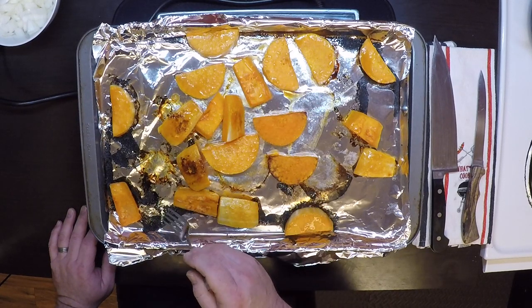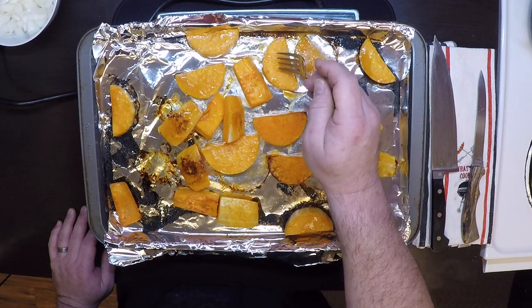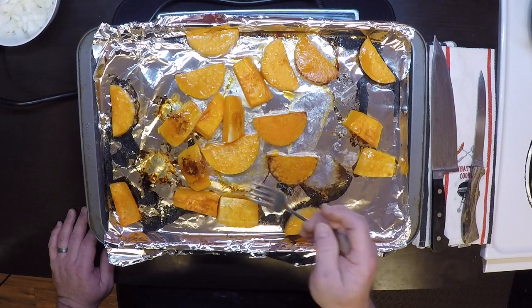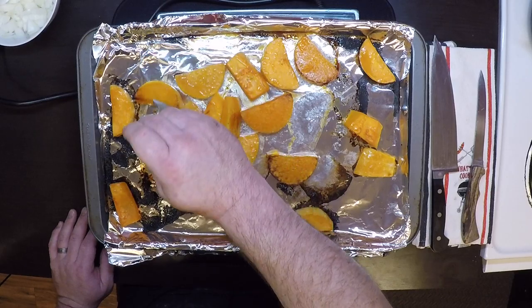You can see all this stuff that's burned on here is why you want to put foil or a silicone pad or something down. You can go longer and get more caramelization, or turn on the broiler and get some on the top. That's all up to you. You're not really going to overcook this at all.